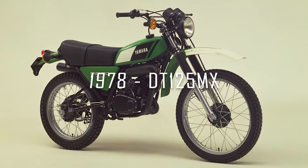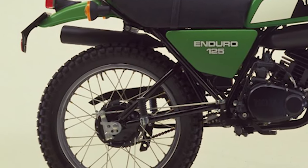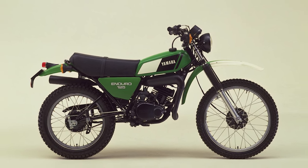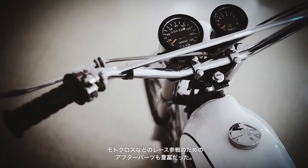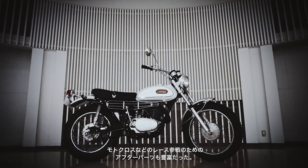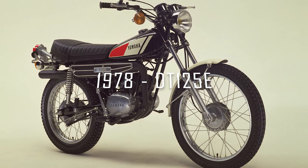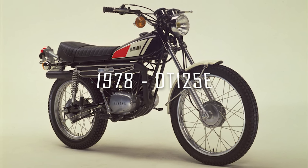Notable changes in 1978 include the appearance of a single shock rear swingarm, which Yamaha referred to as the Monocross or MX for short — a feature that appeared on many of Yamaha's other small and medium-sized motorcycles at the time. Over the years the model received numerous updates and restyles, the dates and specifications of which vary between markets, such as this DT125E, which was sold in the European market during 1978 and seemed like an attempt to clear old stock left over from earlier models.